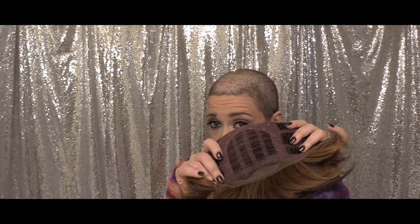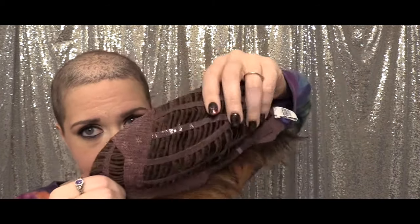I'm going to go ahead and show you the cap construction since she's off my head. This one has an open cap and it has a big bump of permatease here at the back, the crown. It also has memory cap 3 technology, which means that all of the elastic in the back of the cap is covered with a silicone that makes it grippy.